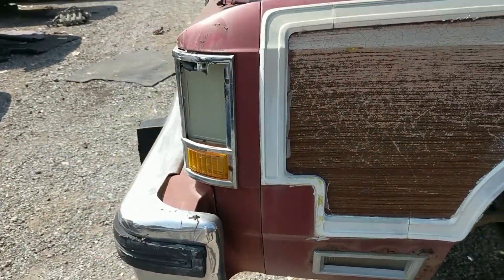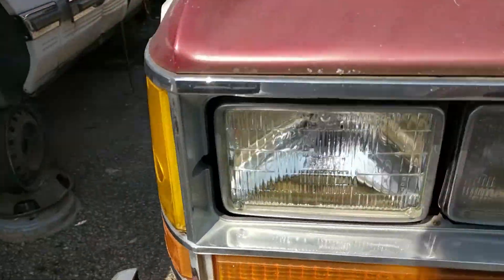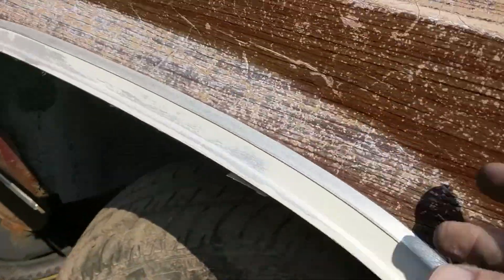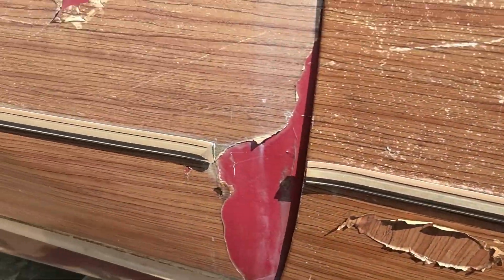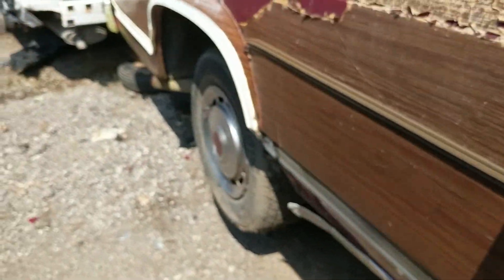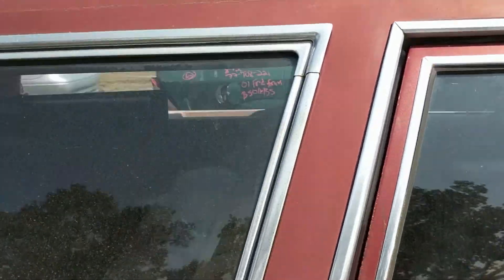We've got wood paneling, a nice big grille on the front, water in the headlights, more wood paneling — it seems like it was just a vinyl sticker and has seen a lot better days. But it's a red car underneath, and it's got a roof rack.